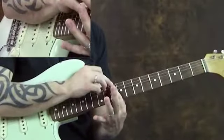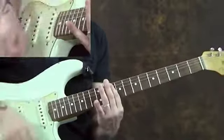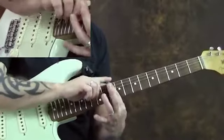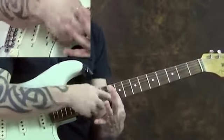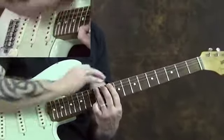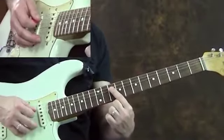So for instance, when I go for this 10th fret of the 5th string, I'm killing all the other strings — deadening them with this finger. I'm deadening out the 6th string with the tip of my index finger, and I'm deadening out the 1st, 2nd, 3rd, and 4th strings with the rest of my index finger. And then when I go here, I'm still deadening with this finger.